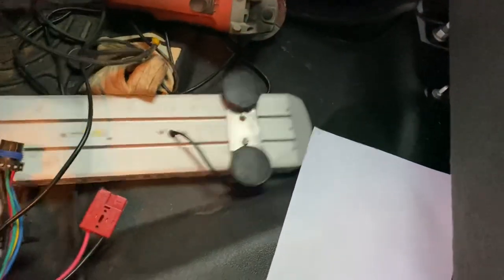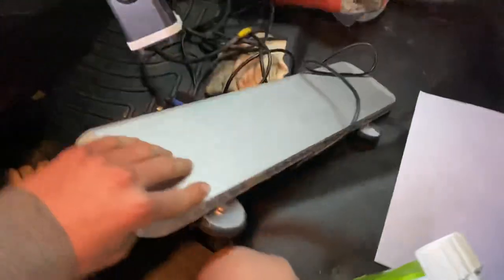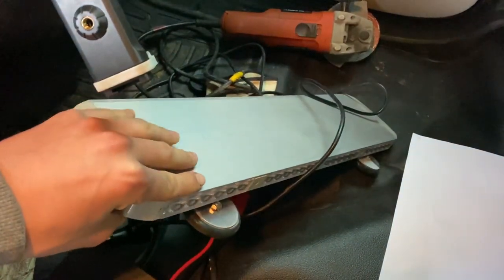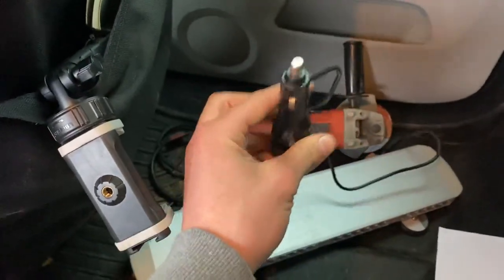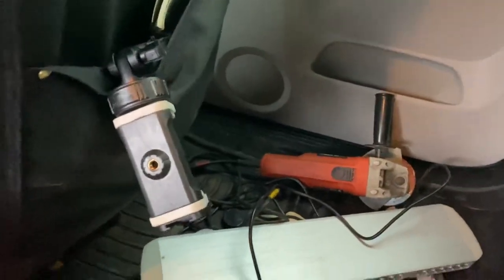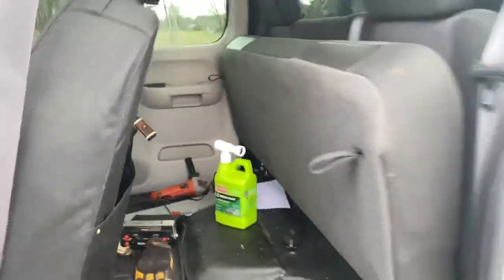Over here we got a light bar — this would mount on top of the back rack. It's a 23-inch LED light bar from LED Outfitters, amber and white, which we use while plowing. It just plugs right into the cigarette lighter, super bright. This is the upgraded 5-watt version — totally recommend it, it's a great strobe. Pretty affordable too, maybe 300 bucks or so, definitely worth it.